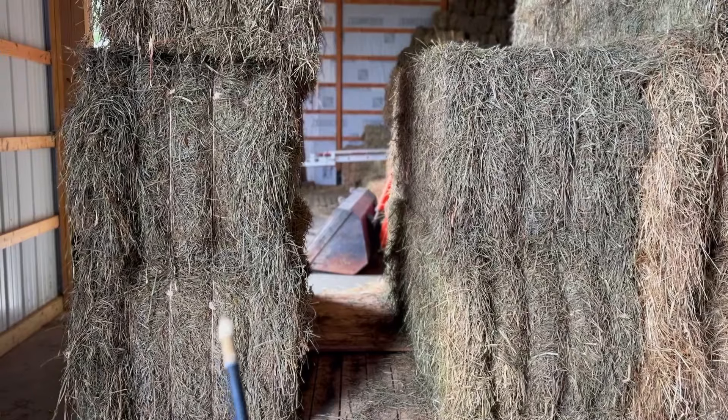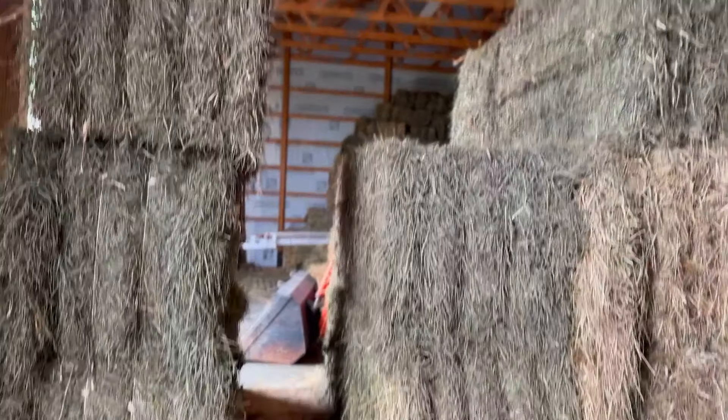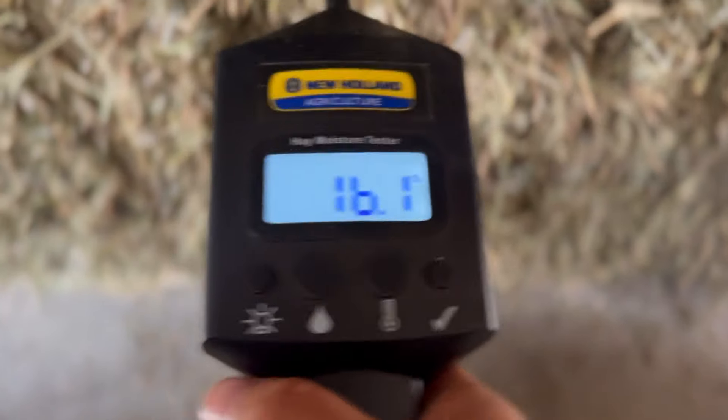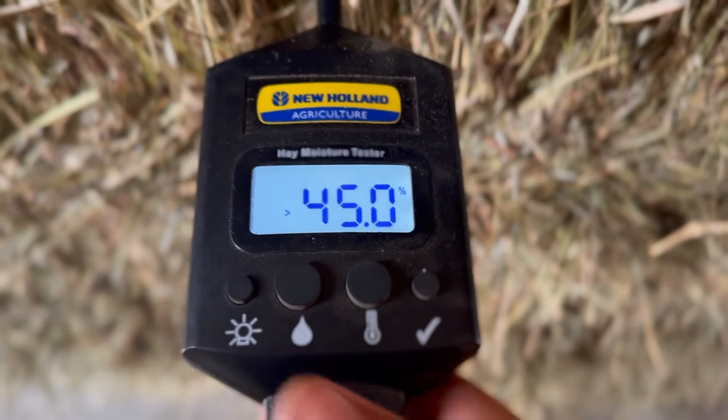Ever since we bailed this hay I've been keeping an eye on it with our probe — checking moisture and temperature for the last couple days. I even pulled these three bales out away from the stack because they were getting warm and I wanted to put some space between them. These were bailed around 30 percent, but when I was checking the moisture yesterday they were reading 45 — and yep, there we go, 45 plus, which is basically what that means because it maxes out at 45. There's even a spot on this bale where it's really discolored.